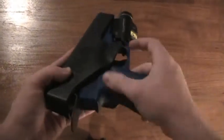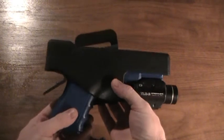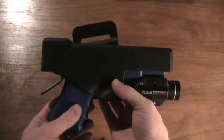Muzzle first, push in, and the firearm is again locked in place in the holster. It's simple, it's clean, it's effective.